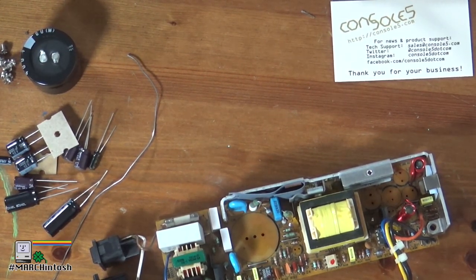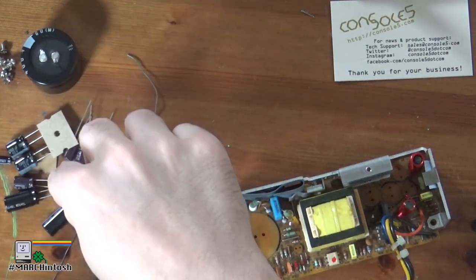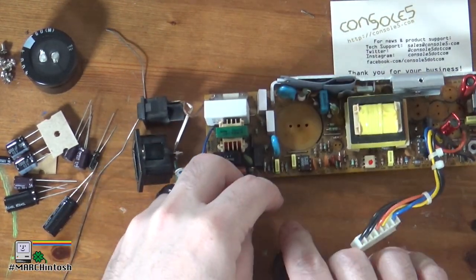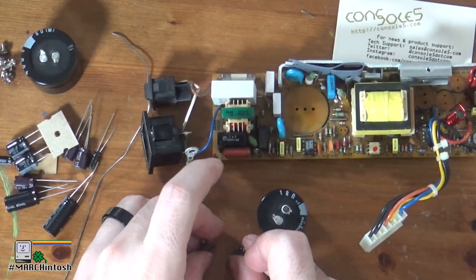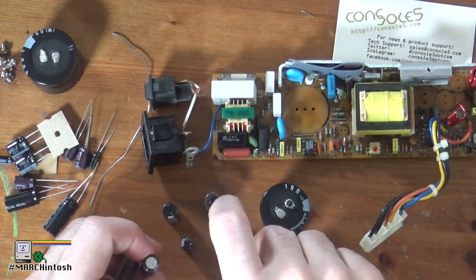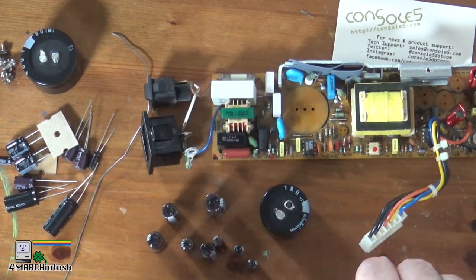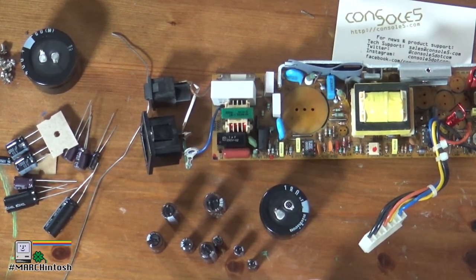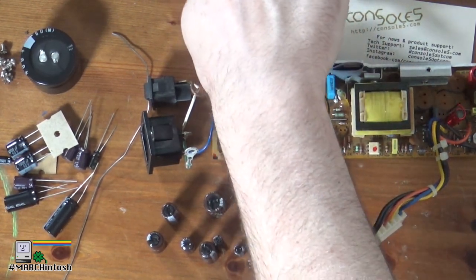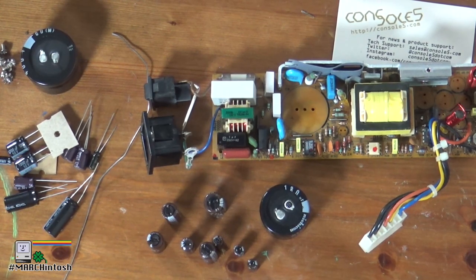The next thing you also have to deal with when ordering capacitors is physical size. Each one of these capacitors has its own specific diameter — there is definitely some variety within the same electrical specification. Just make sure that you have one that will physically fit your requirement. So I guess that ends this part of the rebuild. I'll order the capacitors, and I can also recap the LC2 logic board with the tantalum kit, but I'm not going to attempt to do that tonight.